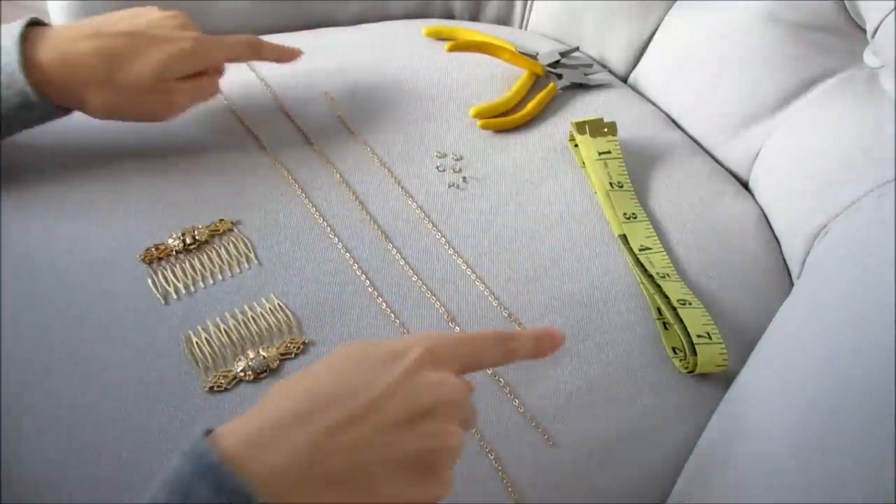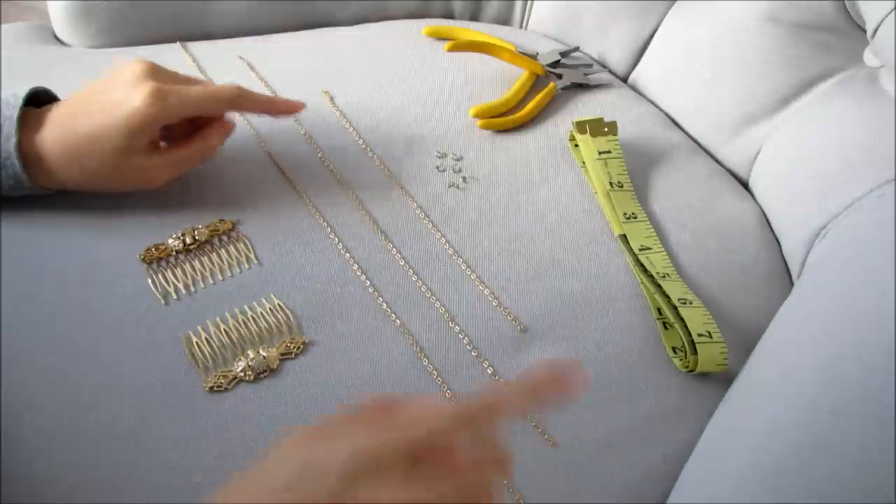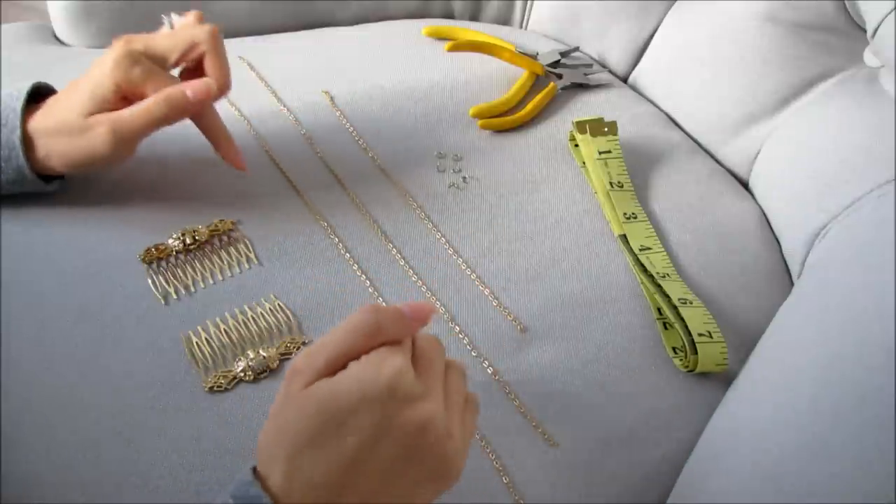I've measured out the chain already — it's 10 inches, 15, and 20 inches. So 5 inches in between each chain.